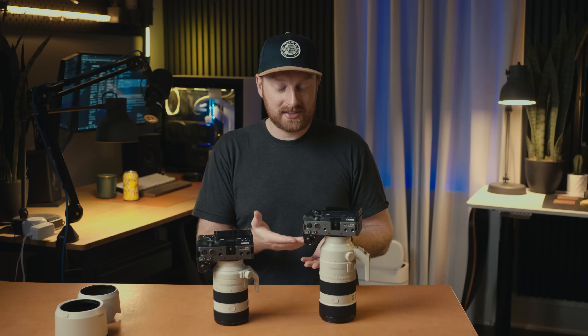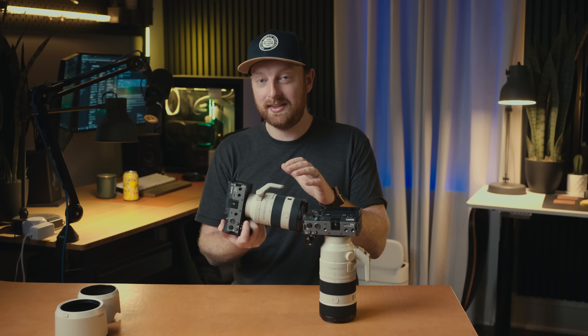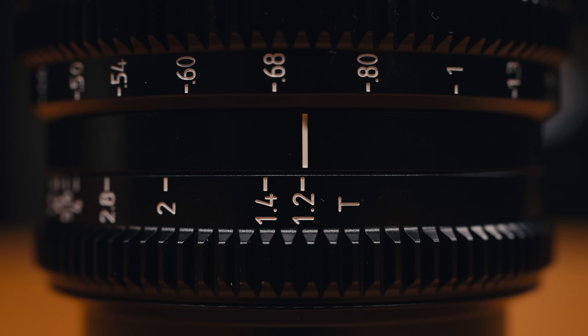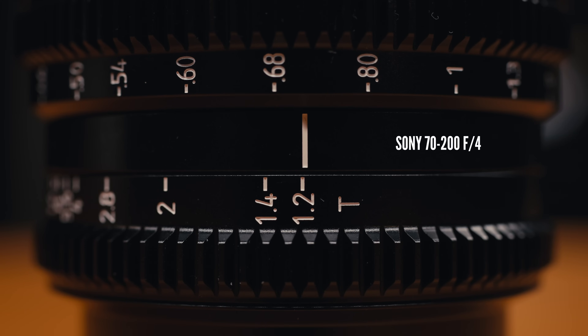The minimum focusing distance for both of these lenses is usable in my opinion. The 2.8 comes in at 15.7 inches, but the F4 is technically a macro lens, making it the clear winner here at 10.2 inches. To better illustrate this difference, here is the F2.8 at F4 at 15 inches away, and here is the F4. I can find this being very helpful for wedding videographers especially, since wedding videography is insanely hectic — you're going from close-up shots to far away, and this lens can do that without swapping lenses.